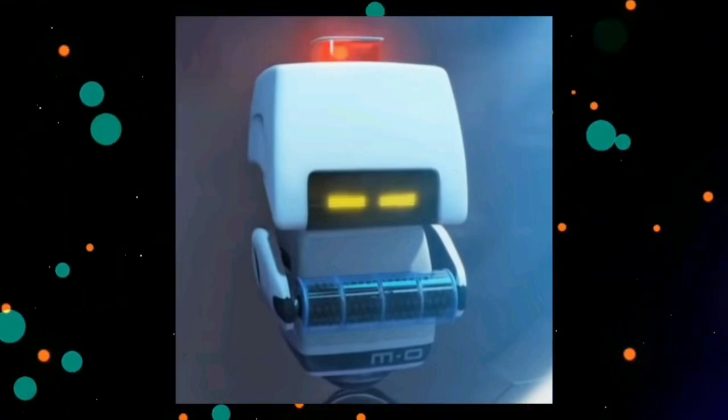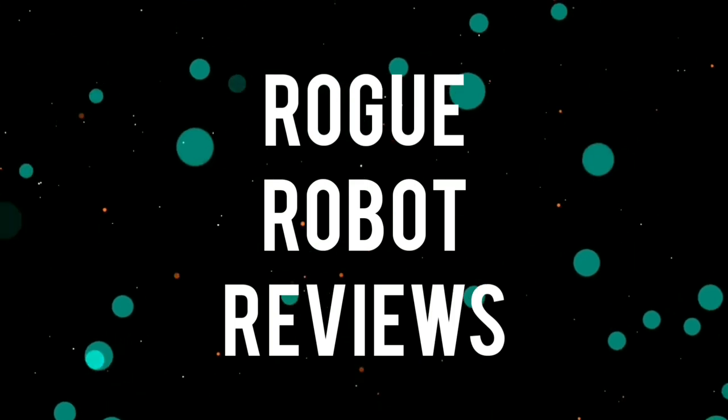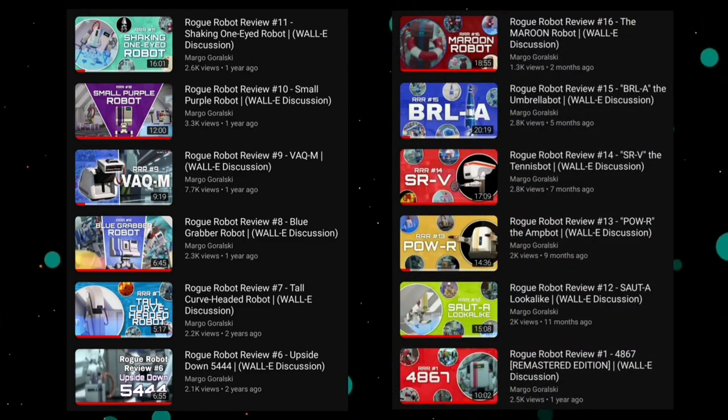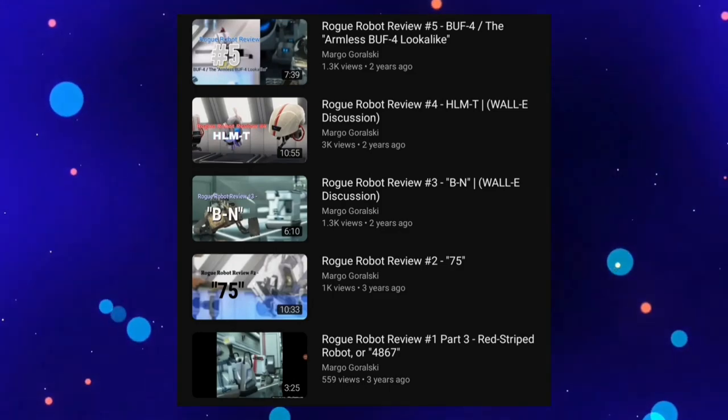Hello, everybody! Welcome to Season 3 of my WALL-E series, Rogue Robot Reviews. In case you weren't aware, this was Season 1 of the series, this was Season 2, and now we're on Season 3. Anything else from beforehand we don't really count, and for good reason.